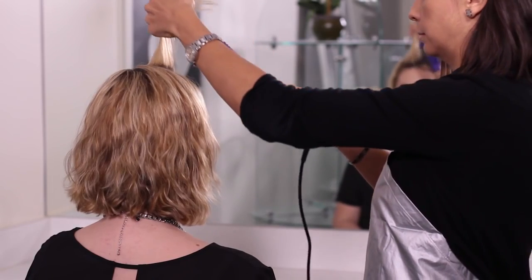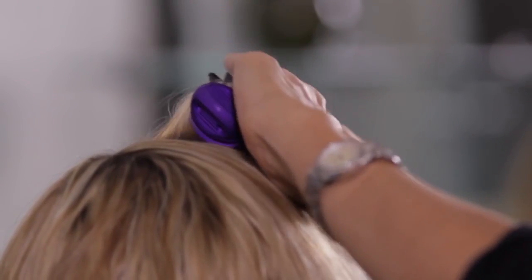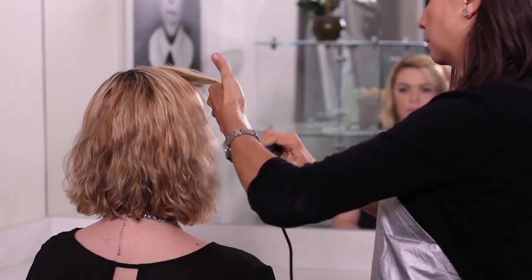To add volume, place the brush right at the root and underneath the section of the hair. Lift hair at the roots and pull the brush all the way through the ends using a C motion away from the head.